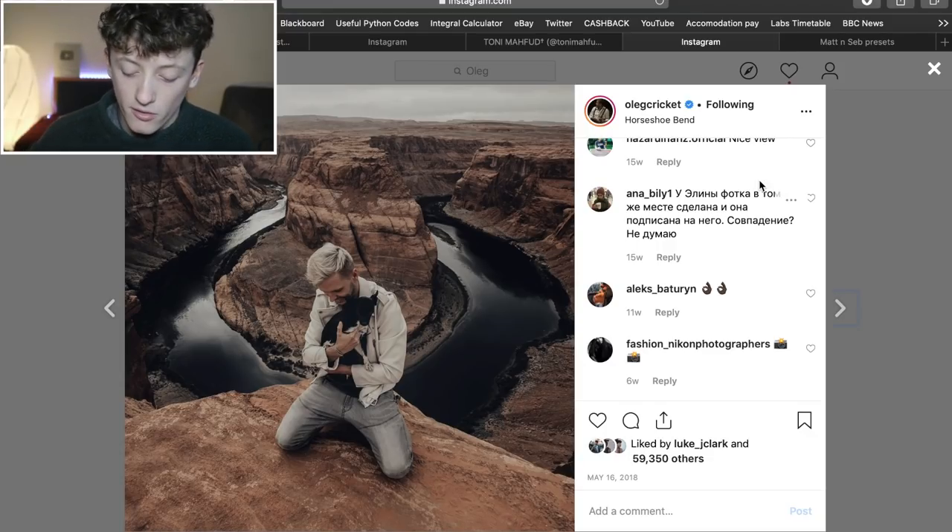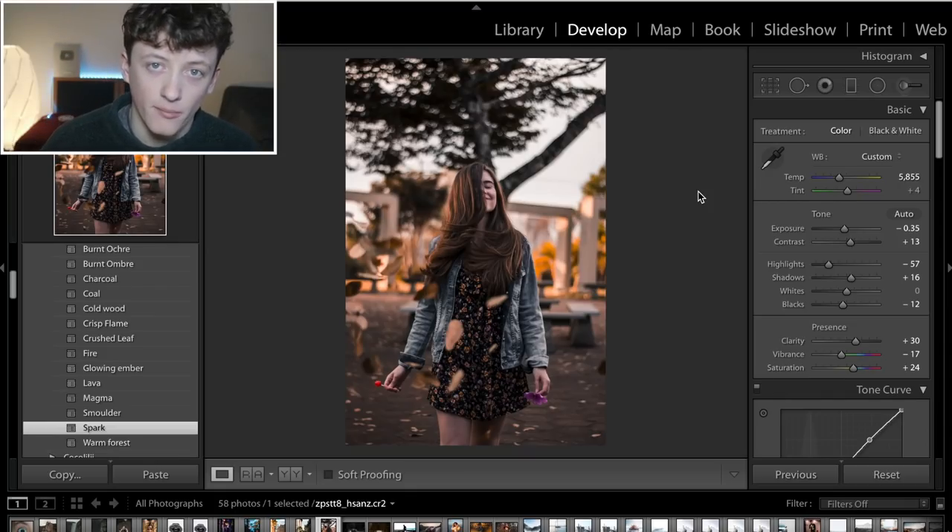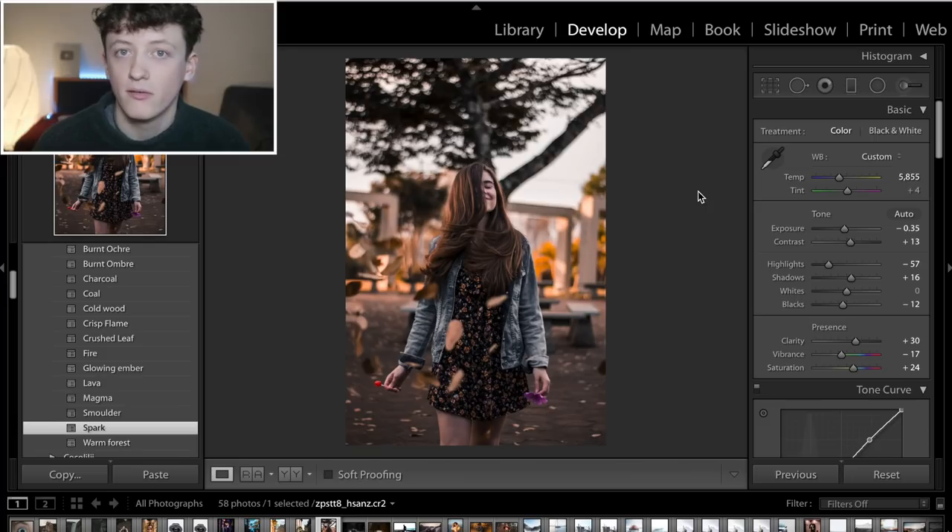So that's what we're going to be doing in today's video — going through how to edit photos in that kind of style. This video is more aimed towards editing autumnal photos, not necessarily replicating one specific Instagram artist's style, but I used Tony Marford, Oleg Cricket, Alan Palander at the beginning to show we're gearing towards those people's autumnal style photos.